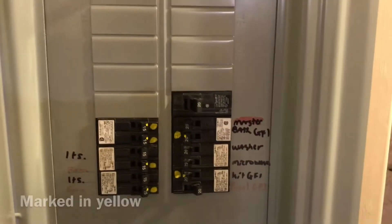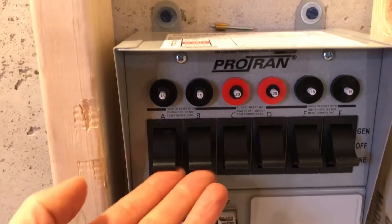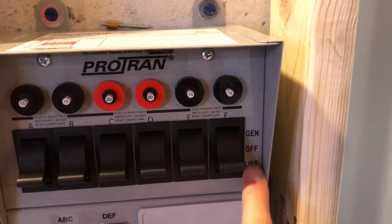The panel has the circuits marked. I don't need to do anything there because my generator is already running — I can just flip them all. They're all in line right now and I can flip them all to the generator.